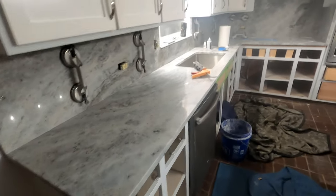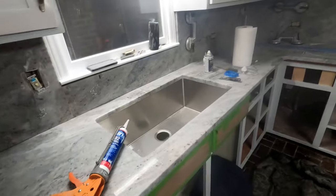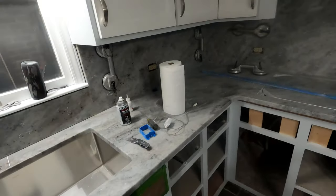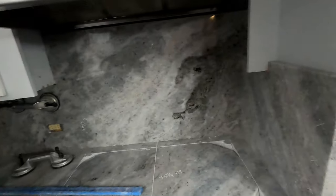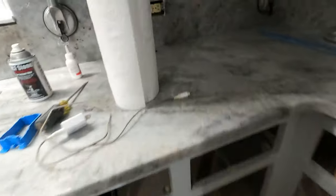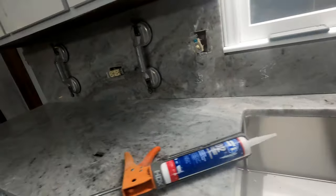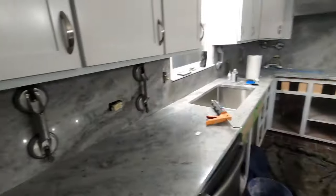Alright guys, it is now 8:30. I do have all the full height in place. But I still got to drop my cooktop, drill my policy hole, polish the seam area — still got a lot of work to do. It's been a process, but I just wanted to show you guys where I was at.